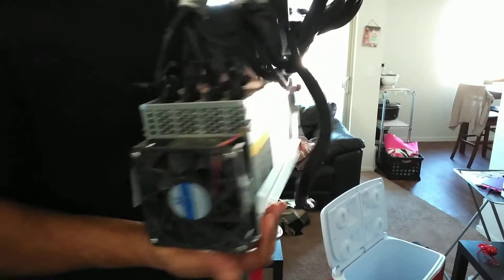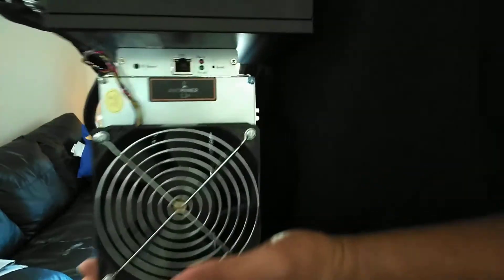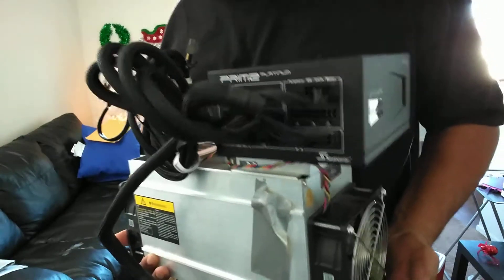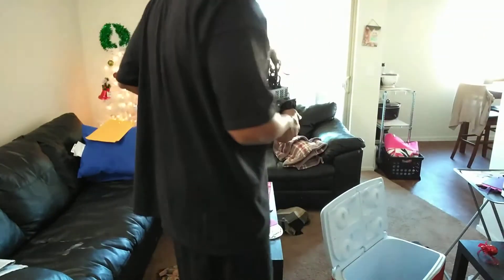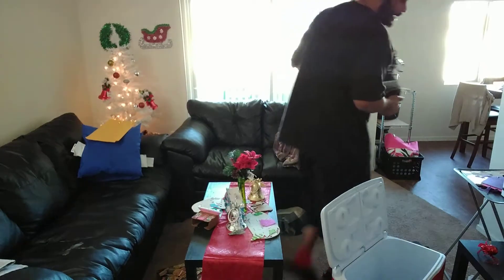This is an Antminer L3 — this is what it looks like. On top of it is my power supply; it takes like ten of these things connected to it. You plug them in and it just runs. It's about as loud as a loud conversation, like the one I'm having with you — like a couple of people talking in the room.